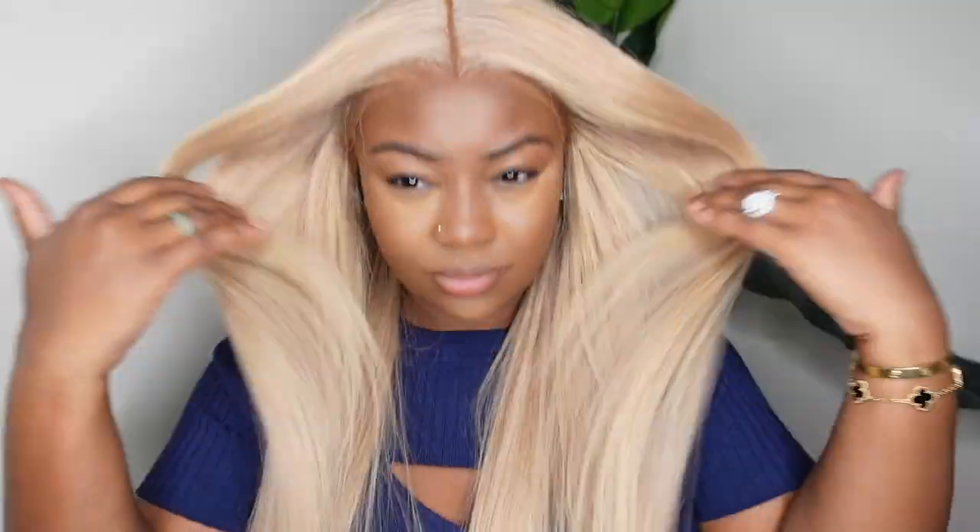Hey my lovebugs! Welcome or welcome back to my channel. My name is Ashley B. Deck. Thank you so much for tuning in. Today I'll be doing a hair tutorial for you guys — it's definitely going to be beginner friendly. I'll be featuring this beautiful blonde lace wig courtesy of Eunice Hair, installing her from start to finish straight out of the box. So if you're interested in seeing all of that, keep on watching.